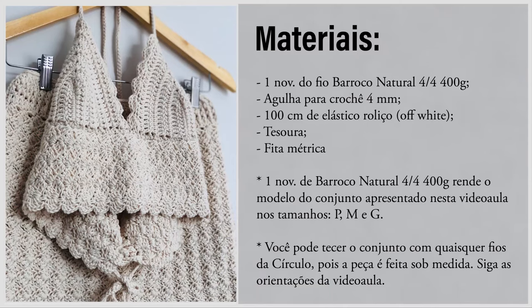Separa aí a agulha de crochê e o material necessário para conferir o passo a passo dessa peça. Para fazer a saia, você vai precisar de: um novelo do fio Barroco Natural 4, 400 gramas; agulha para crochê número 4 milímetros; 100 centímetros de elástico roliço na cor Off-White; tesoura e fita métrica.